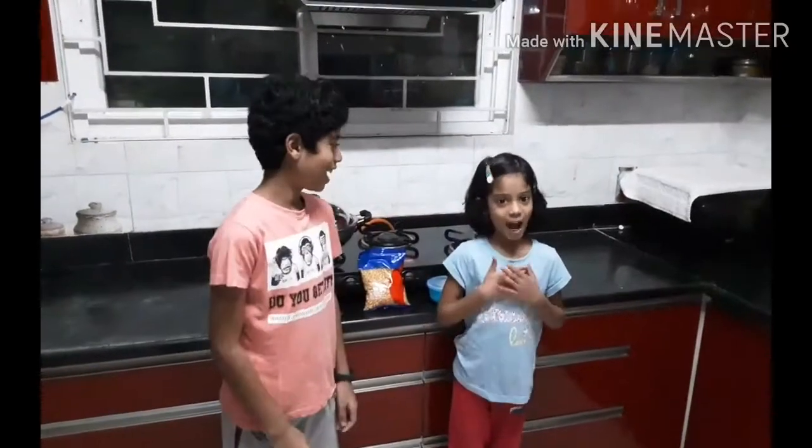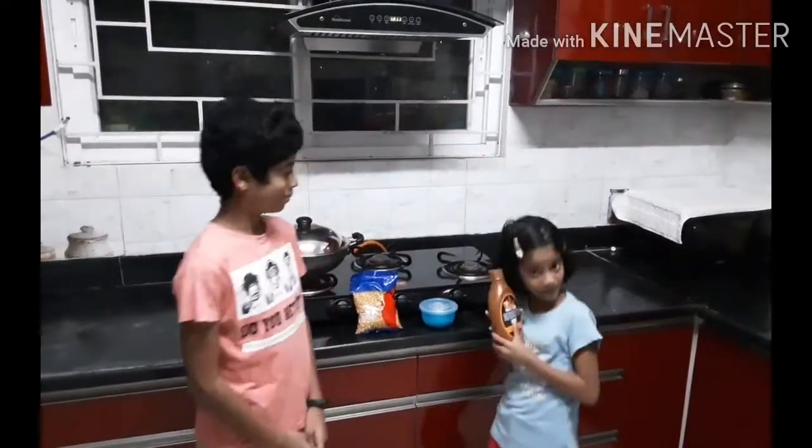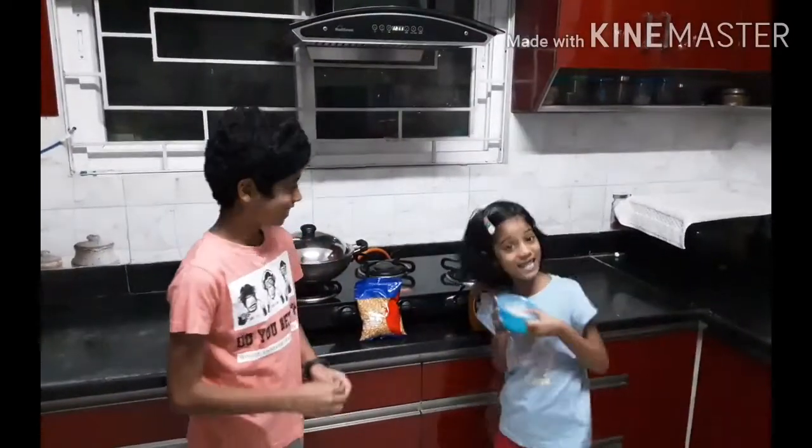Hi, I am Dhanajay. I am Tanika. Today we are going to do Caramel Popcorn and Cheese Popcorn.